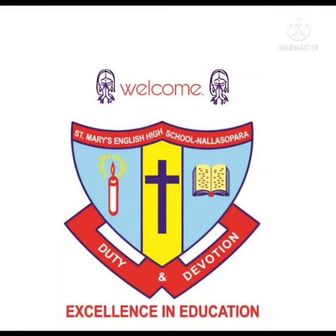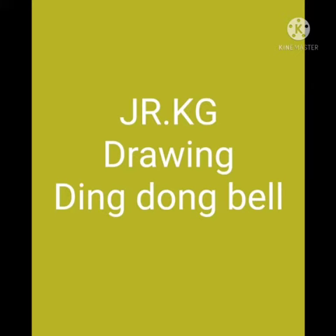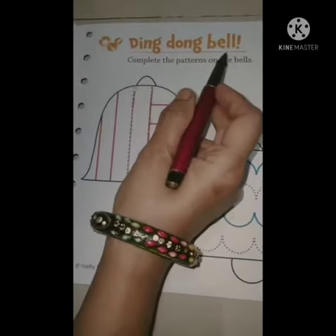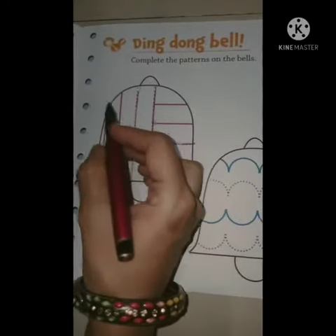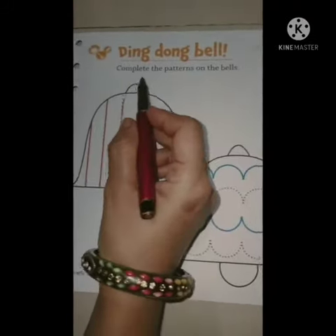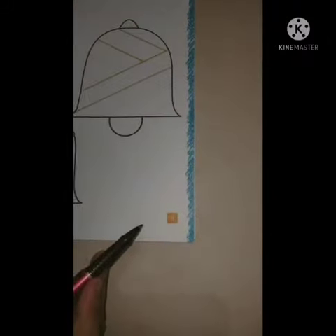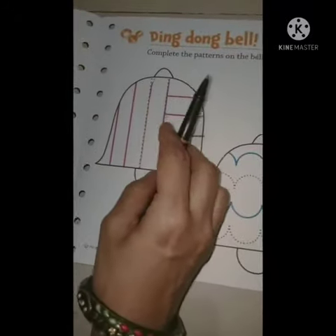Welcome students. Junior KG Drawing - Ding Dong Bell Coloring and Drawing Book, Complete the Patterns on the Bell, Page 5. So children, today we are going to draw this bell.